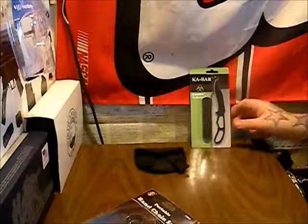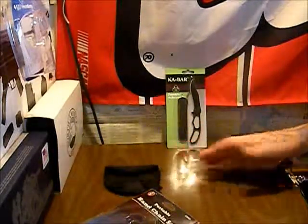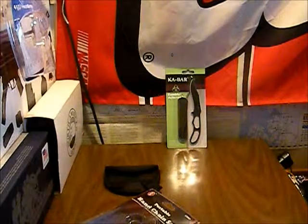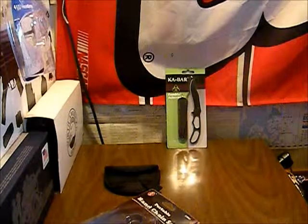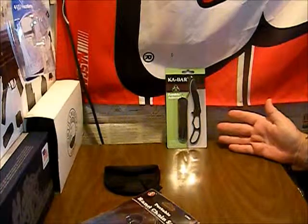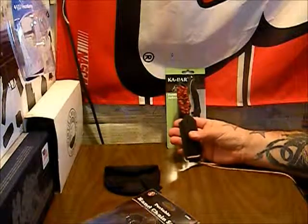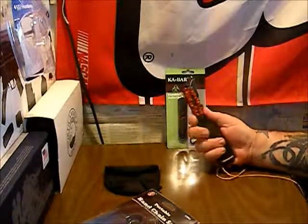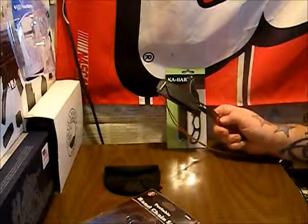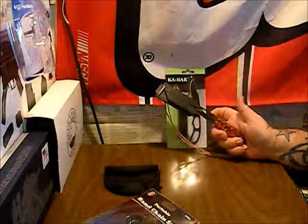Then we have the K-Bar Zombie Acheron — I hope I'm saying that right — it's the skeleton knife they sell. It is a neck knife, or at least it could be used as one. We'll have all the specs on this coming out. I just wanted something to replace the Smith & Wesson Tonto neck knife that I usually use, because that one is really wide.